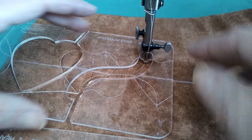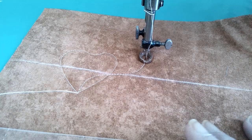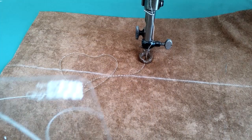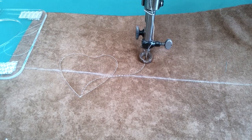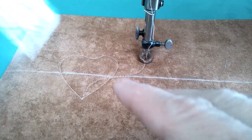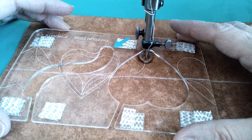I just realized I'm using a template without stable tape — we don't want to do that, it makes things a lot easier with it. So I'm going to lift my foot, take the template out, and replace it with one that has stable tape. I have stable tape on both sides of this template because we're going to be flipping it. I've just put my flourish or connector in, and now I want to put my heart in upside down — that's why we have stable tape on both sides.